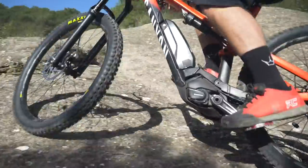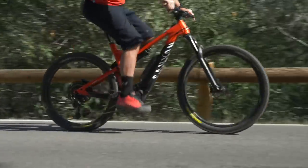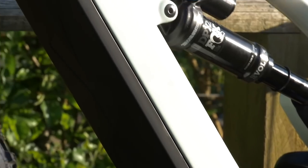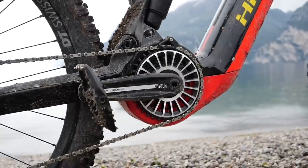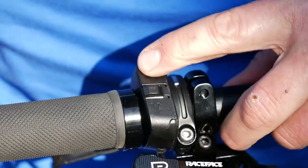Here on EMBN, we ride pedal assist e-mountain bikes. They're pretty simple in their construction. There is a battery usually located on the down tube of different capacities, which drives the motor located down in the middle of the bike by the bottom bracket. There will be a display and of course a controller of the power where you can choose the different levels of assistance.